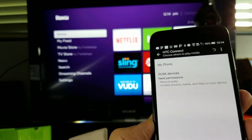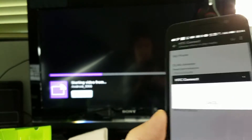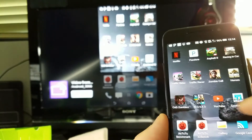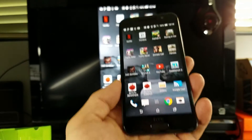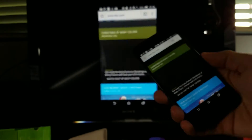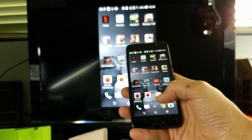I'll wait for it to find my Roku streaming stick — there it is. I'll tap on that and let it connect. Now I'm mirroring the HTC One A9. Let me open up a browser and browse the internet. You can turn it to landscape as well and read through pages just like this.